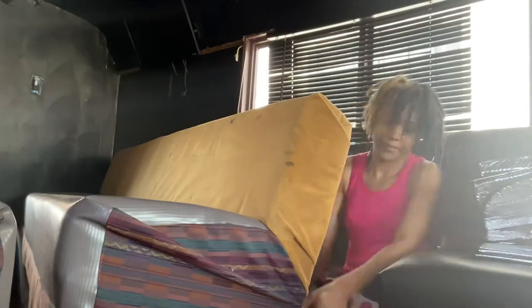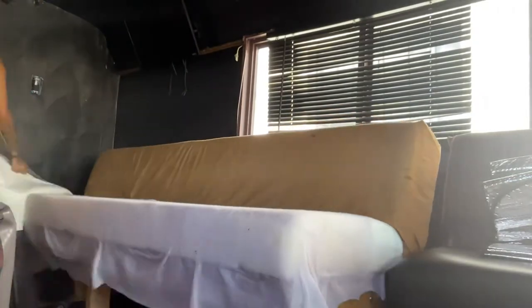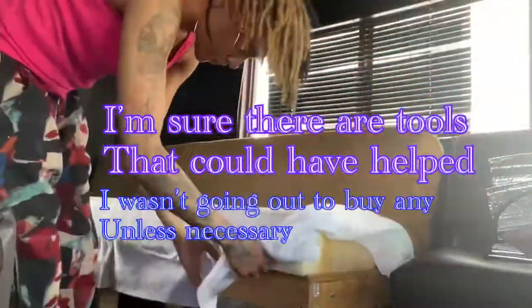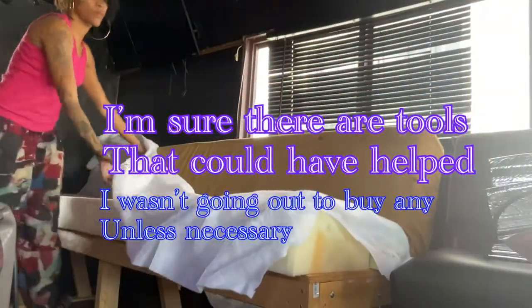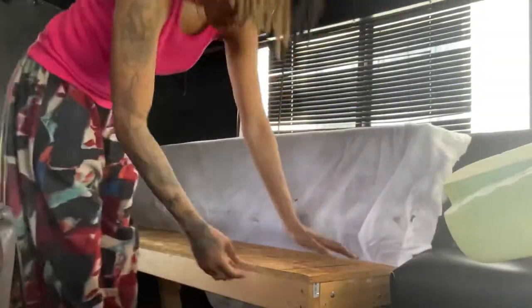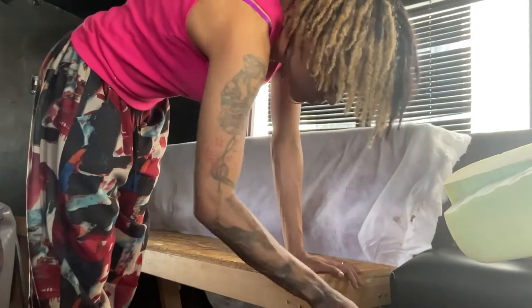First things first, you gotta rip this old fabric off. I had it up there by staples so it's pretty easy to rip off — just get a little tug. Then I gotta rip this white fabric off. I don't really know what that's called but it can rip easily so I kind of really have to tug it. Then take the pads off — y'all see this is a little ghetto, I had it chopped up and screwed and staples all in the chairs because of the fabric.